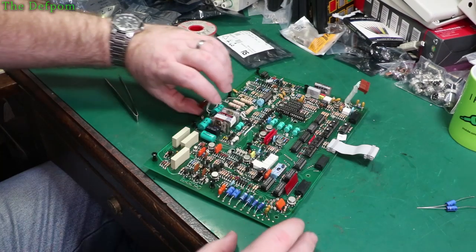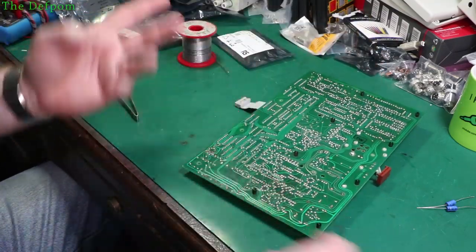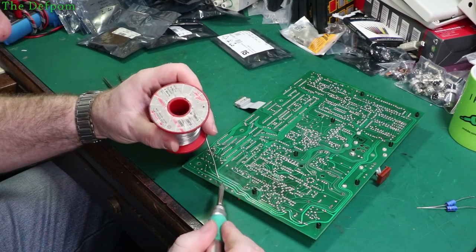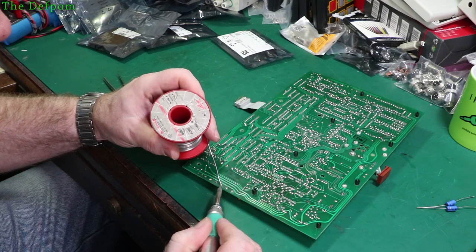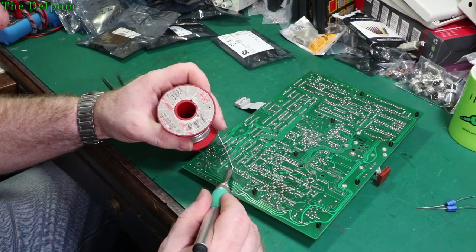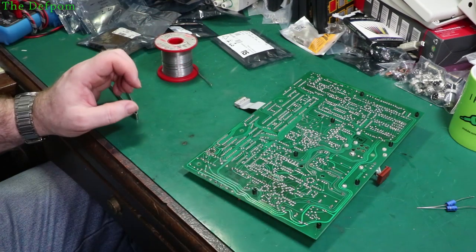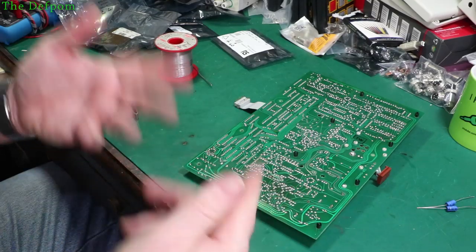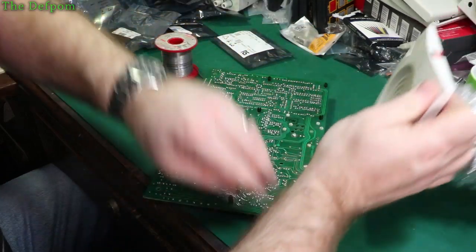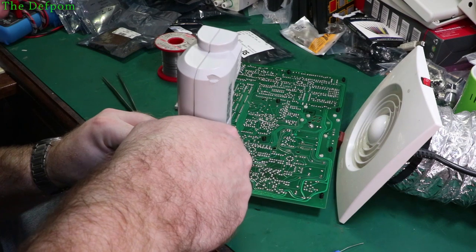Let's replace these caps. The first thing I'm going to do is put some fresh solder on these. I've already replaced the other four as I mentioned before. I'm just going to use this thicker stuff for now. I should get my fan going because doing solder without a fan is a bit stupid. I'll get my desoldering gun and suck the solder out. Noisier, but better for your health.